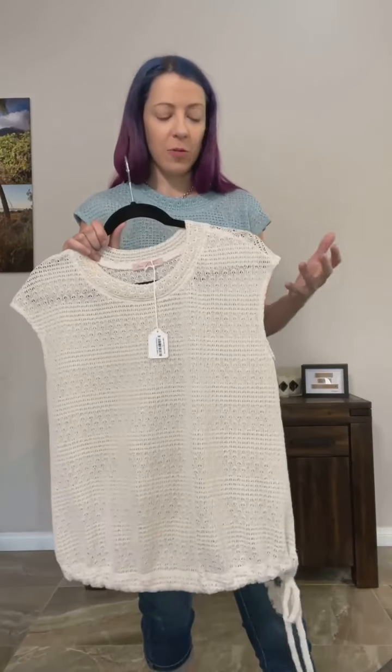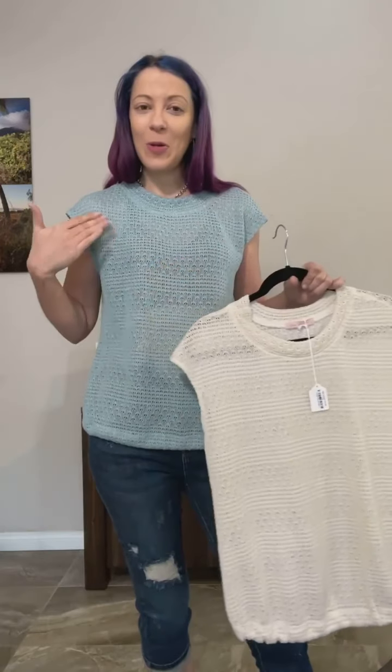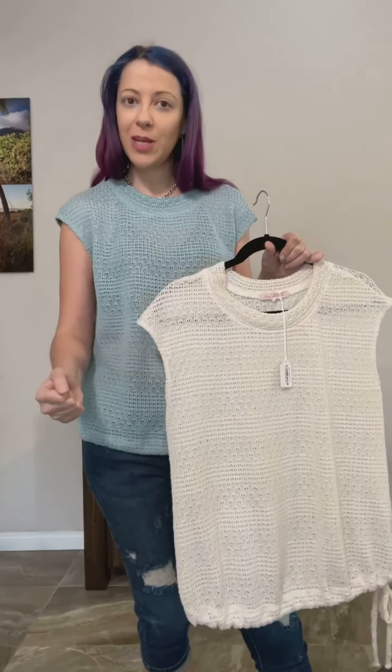If you feel comfortable with that or have any other questions, let us know. Mint, cream — small, medium, large.